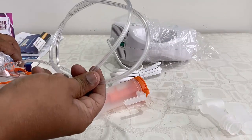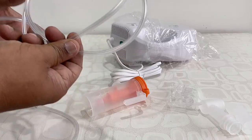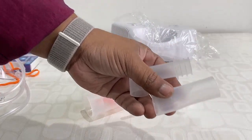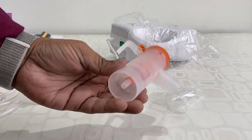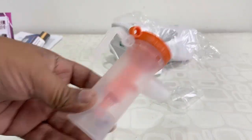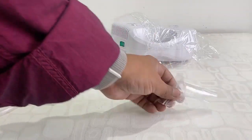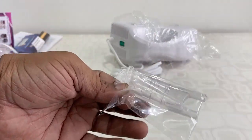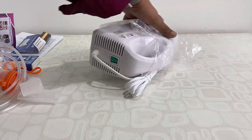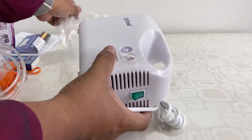Next we got two masks — one for children and one for adults — and this is the airflow pipe. I'll show you how to use it. We also got some mouthpieces, so you can use the mouthpieces directly. This is the medicine chamber, and some extra mouthpieces are included for your convenience. And this is the main unit, the air compressor.